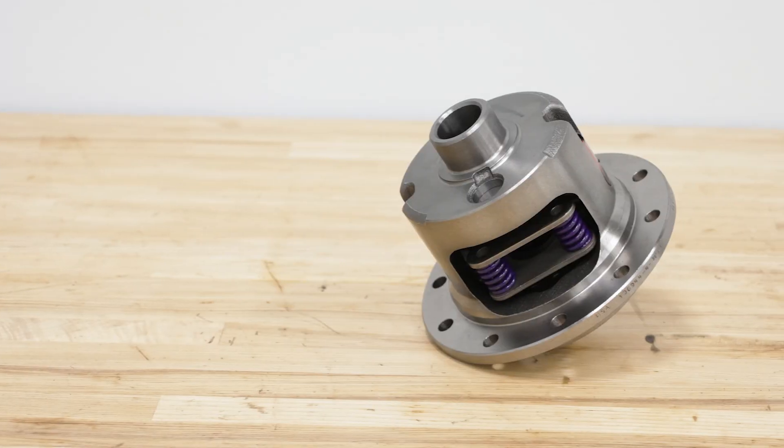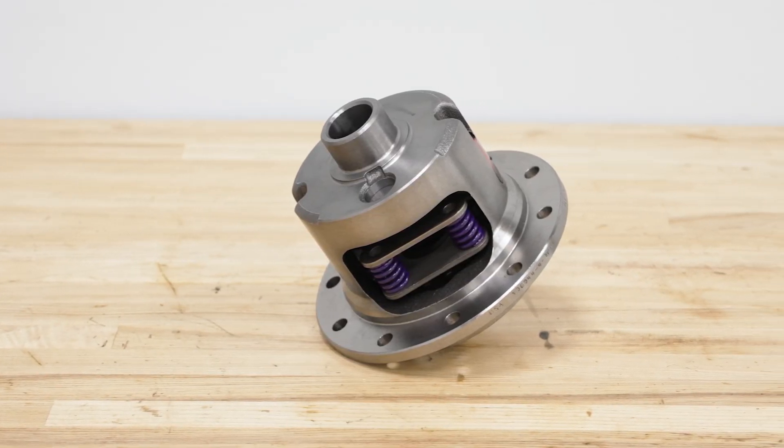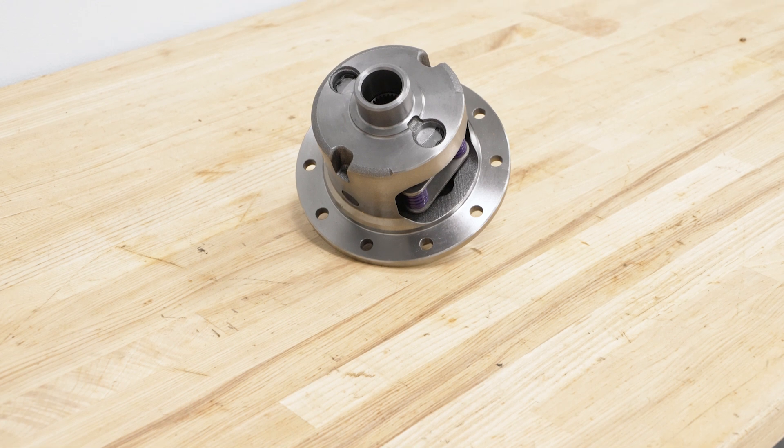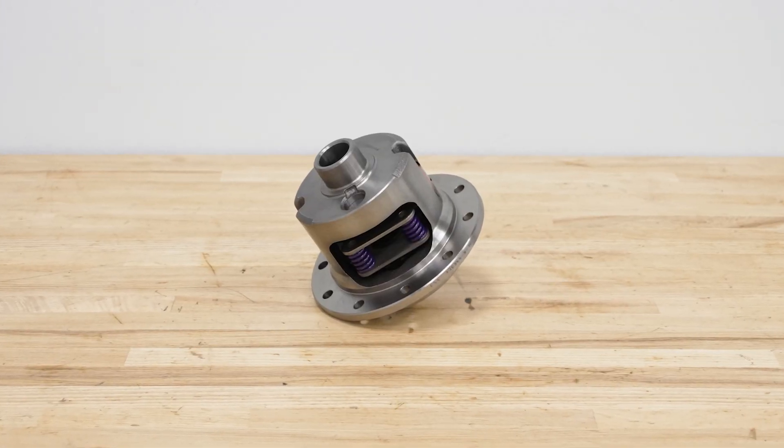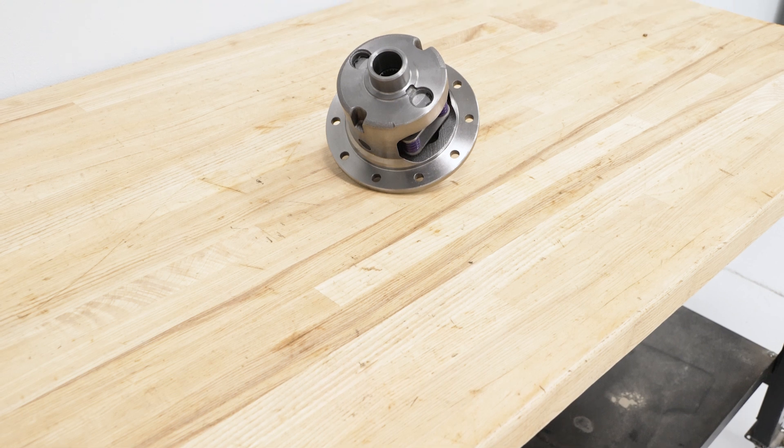This is going to be a fantastic choice for the Wrangler owner who is dealing with a slipping or non-functional Posi rear carrier, to revitalize their driveline's capabilities for typical street use and, more importantly, off-road use where you'll need the most traction. This is also a great pick if you are doing a rebuild on your rear axle or customizing your setup and want to upgrade your open diff to one that will offer better performance for the dirt.